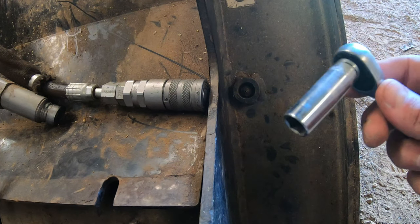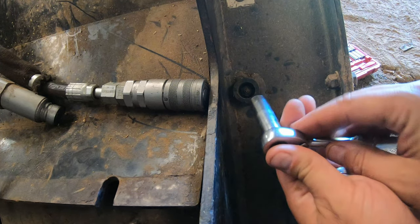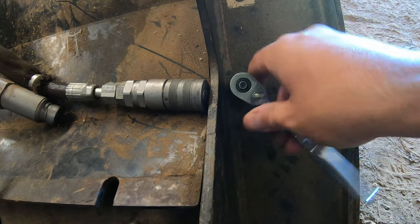So this one's gonna take an 11 millimeter socket. They're all gonna be different, so make sure you use the socket that's gonna fit around it, and just a few turns and we're gonna get the zerk removed.